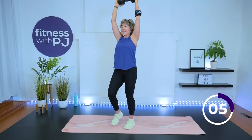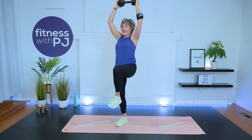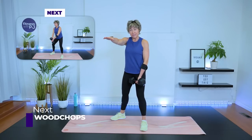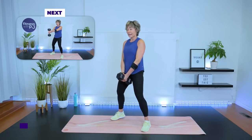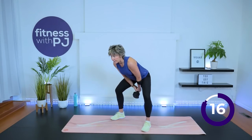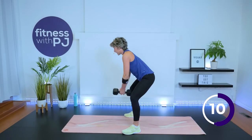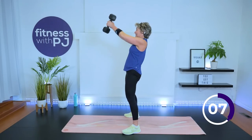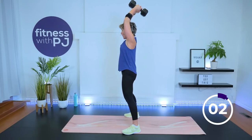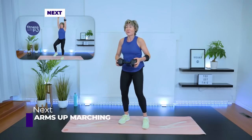We want high knees, chest lifted. Back to those wood chops — we'll start with the Russian swing, going to shoulder height, then build up if you'd like. Ready — use the hips, swing it through. Breathe. From the side view, it's really a hip hinge with a slight knee bend, then drive through the heels and hips.